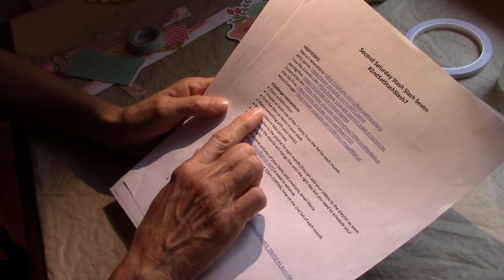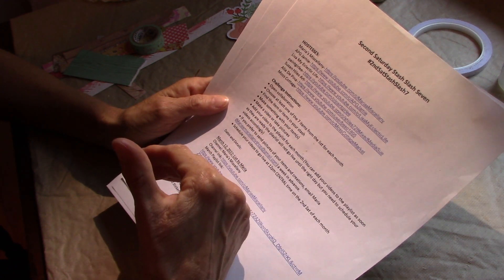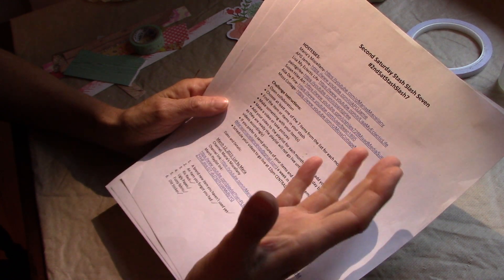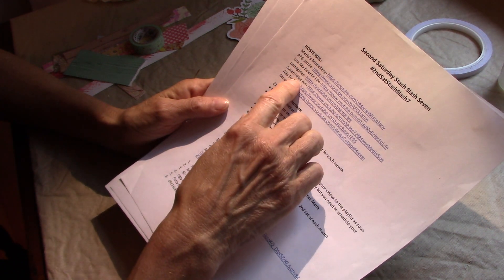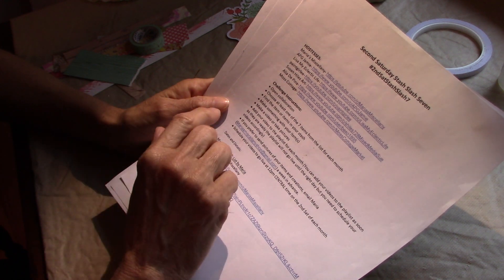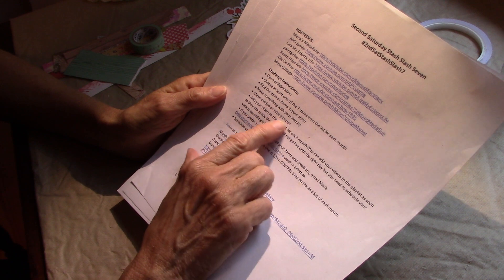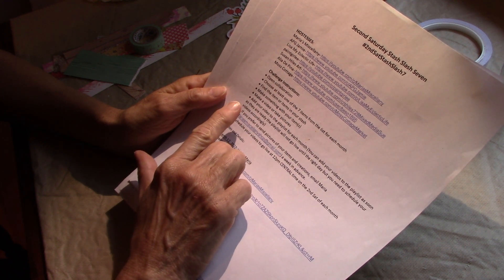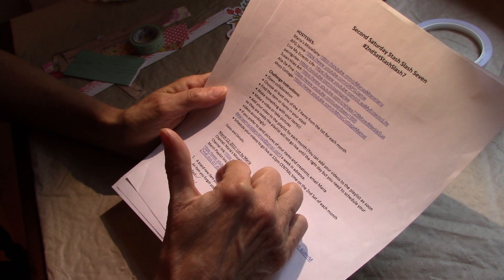It's an open collaboration and each month you get a list of seven items, and you're to make something from the seven items — or at least one of the seven, or two, whatever — but at least one. Each one of the hosts provides a list for a month, and then you make something. You can make a video or take pictures of it.